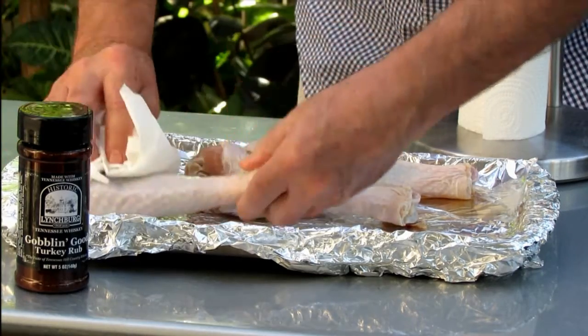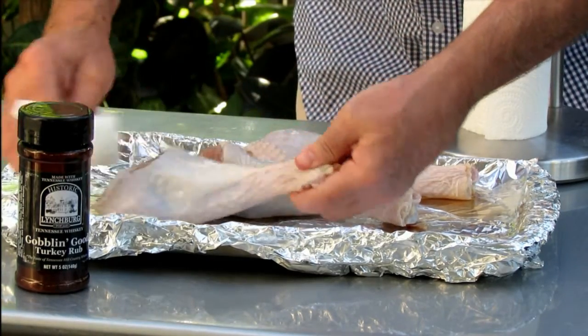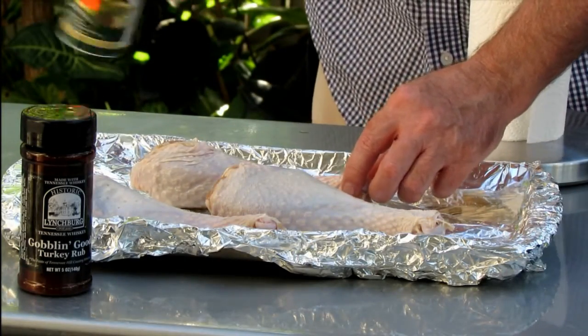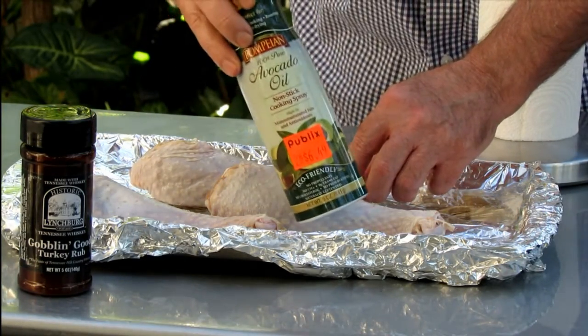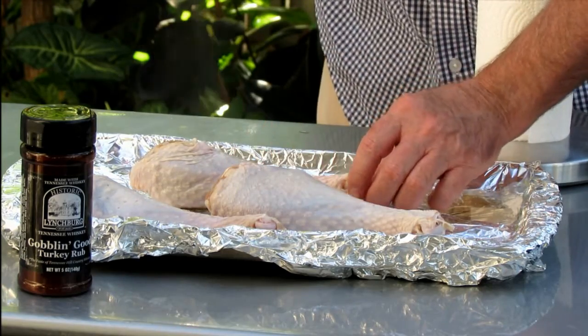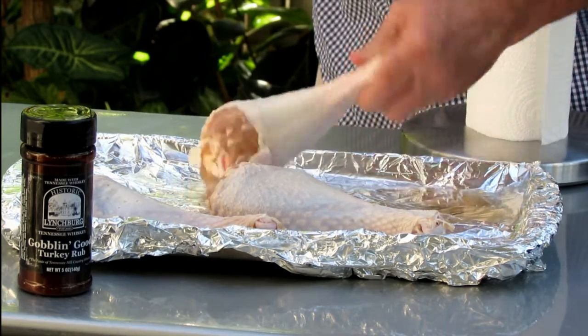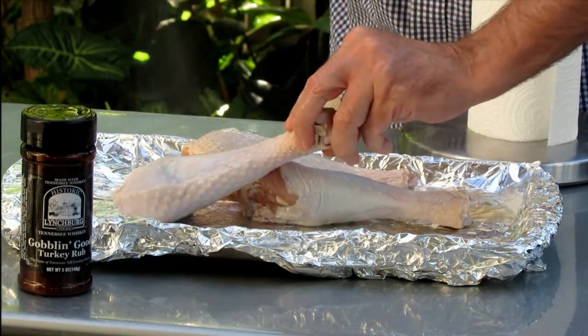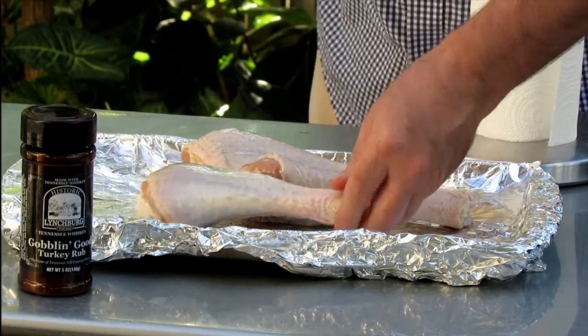I've rinsed my turkey legs. I'm just going to pat them dry here to get any additional salt off. Now this next step is optional — I'm going to spray these guys with a little avocado oil. You could use olive oil. The only reason is this will help my seasoning stick a little more uniformly on these guys.